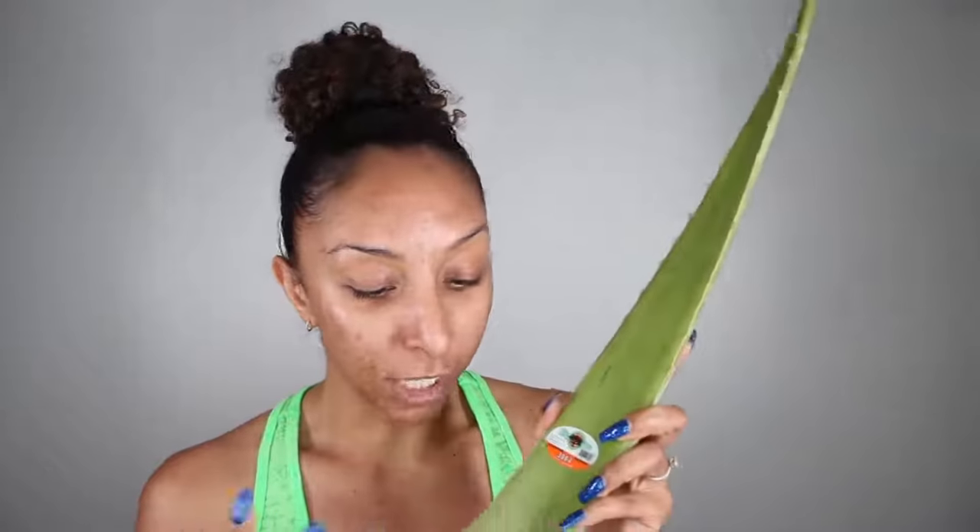I got this huge aloe vera leaf from Whole Foods — it was $1.99 — and I'm going to be taking the juices straight out of the plant. But first let me give you a close-up of my day one skin. I have some scars right here; luckily my actual active acne has gone down. I've got a couple blemishes right here, some on my neck, just everywhere. Take a good look because hopefully all of this will be gone in seven days.